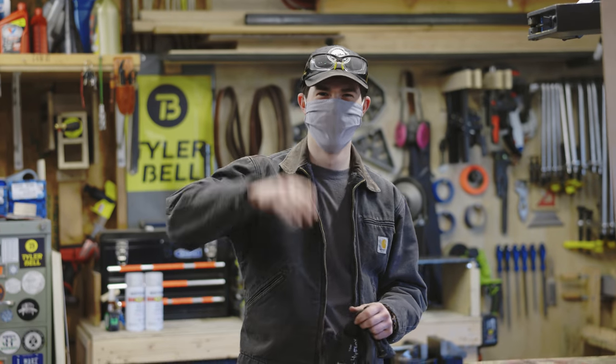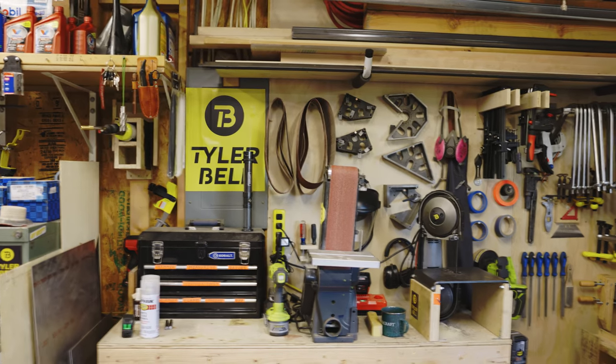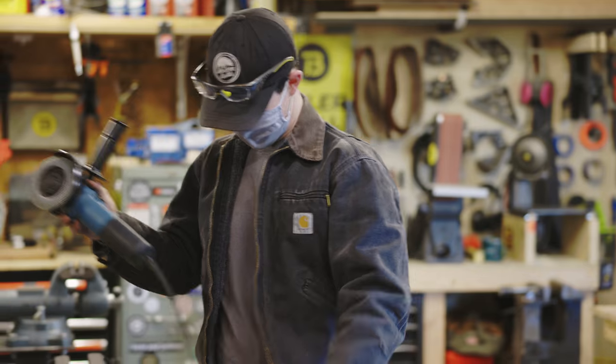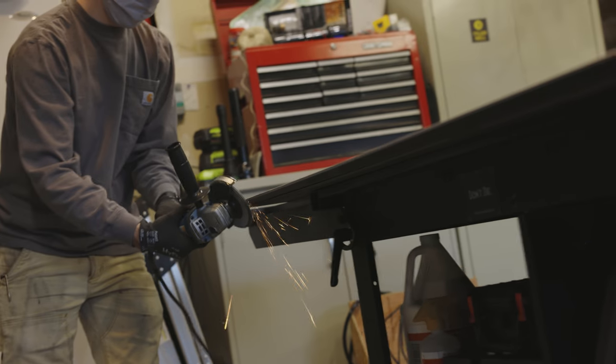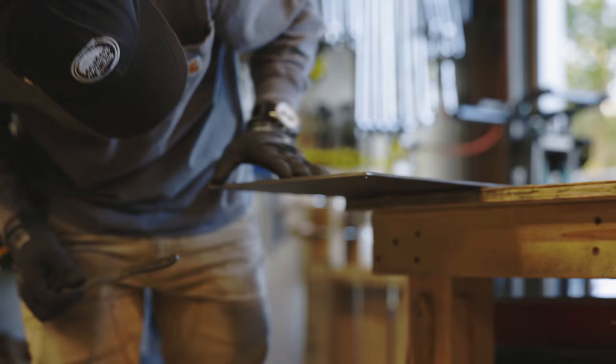The metal when I picked it up is raw — a little dirty and the edges can be rough. So I hit up my good friend Tyler Bell, a maker and YouTuber in my area. He helped me with deburring the metal and cleaning it up, and he also put a matte clear coat over it so it has a smooth texture and the metal is protected from rusting.